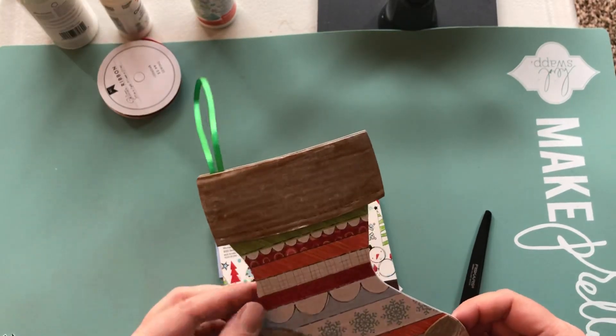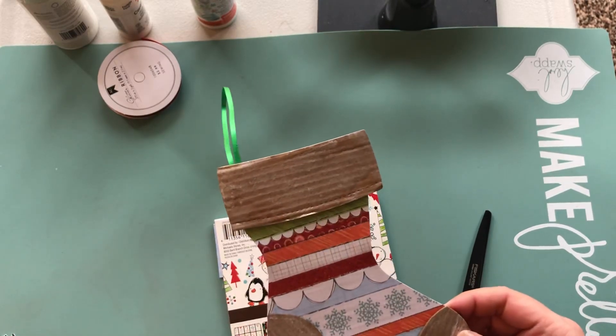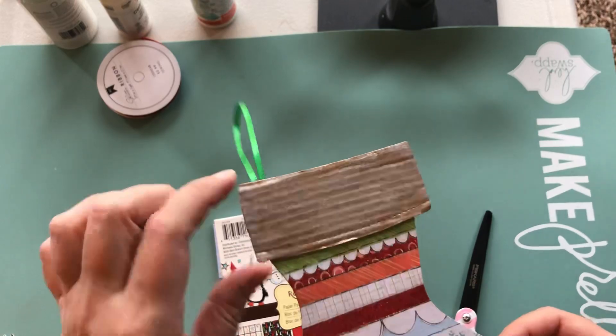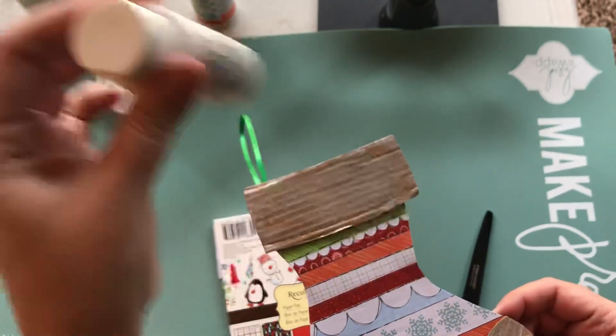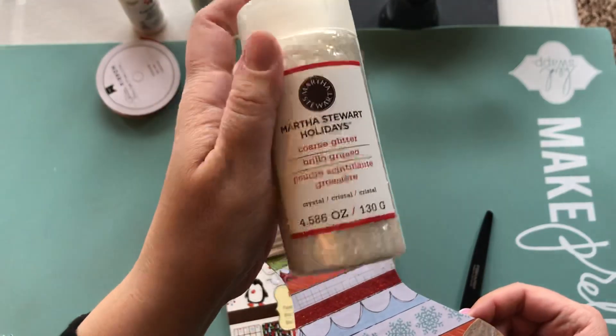Hang on, not yet buddy. I used the paper, the cardboard, and then I painted it. I should have used like a regular paint but I just used this cream coat pearl finish I grabbed, and then I added on top of it this Martha Stewart coarse glitter.